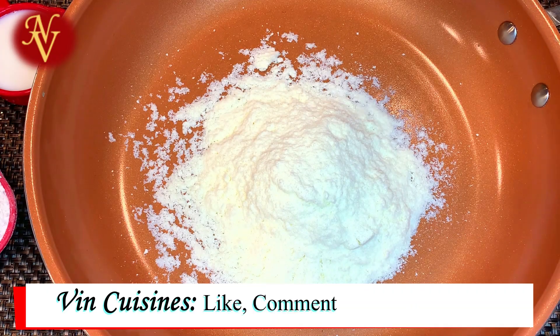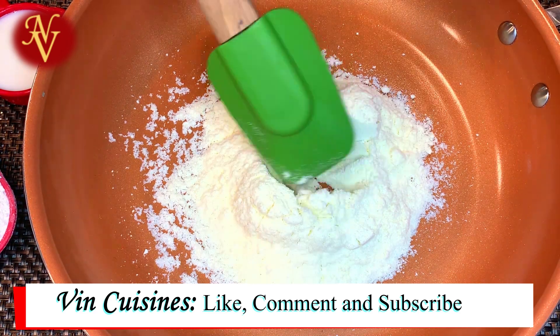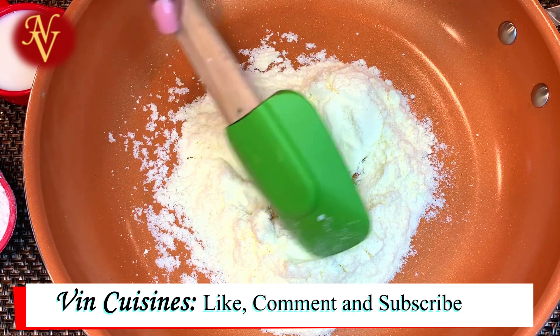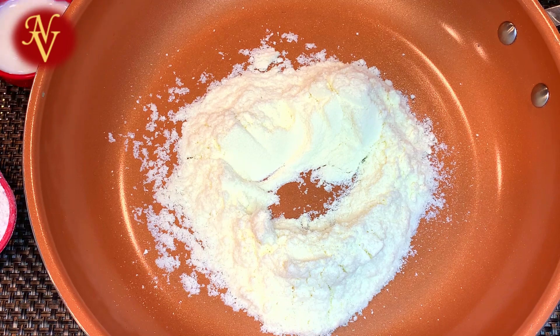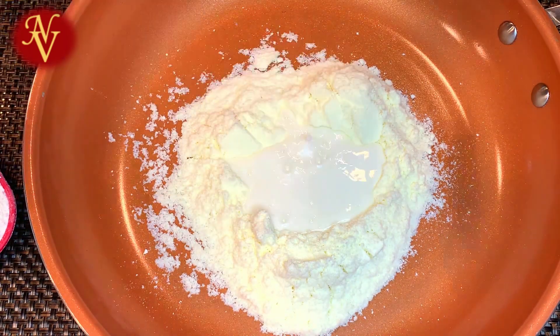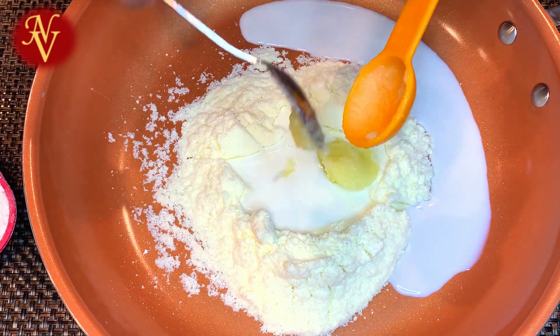Here I have taken three-fourth cup of milk powder. Make sure to use good quality milk powder for better results. I'm using Nido milk powder. To this I'm adding one-fourth cup of room temperature milk — room temperature milk means the milk is neither hot nor cold, just room temperature. To that I'm adding two tablespoons of ghee.